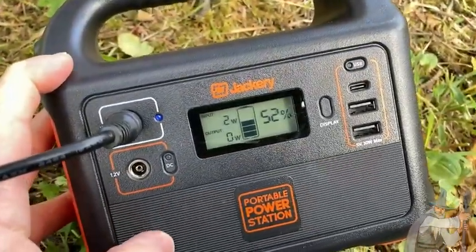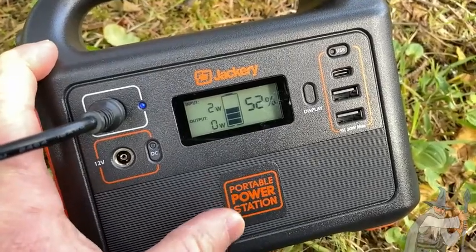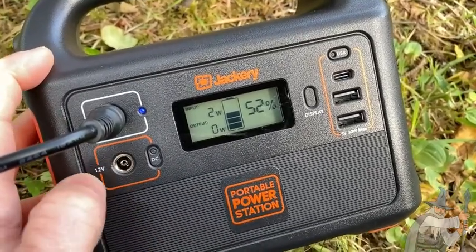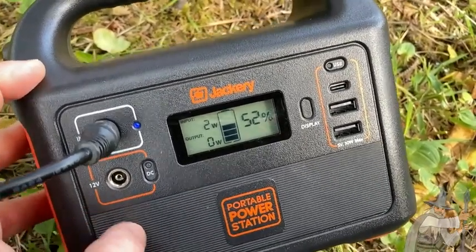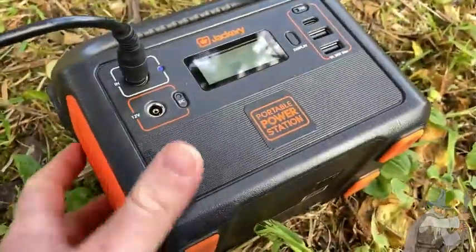This is the 240 model. You can get stronger ones but they do cost more money. I probably should have gotten one that was a little bit stronger. This is fine for camping or occasional use.